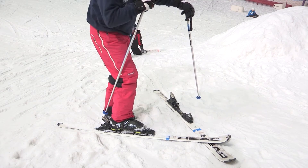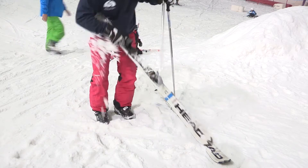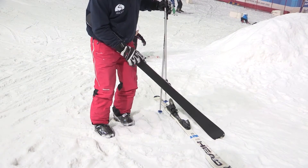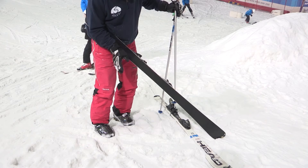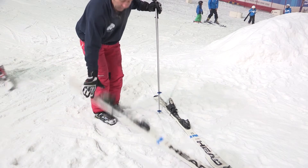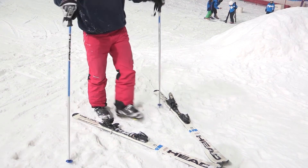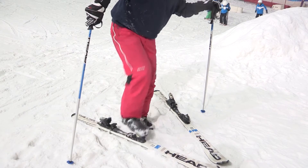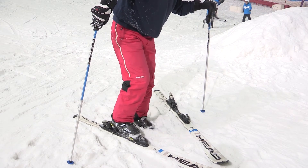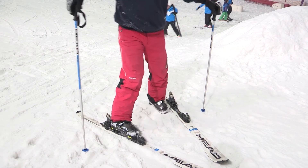Let me just show you that again. That's how you release it. You can see that the binding is down and the brakes are down — that means your ski can't go anywhere. It's a safety feature so that when you're standing on the slope, your ski won't run away from you. Get rid of that snow, then toe, heel — and it's as simple as that.